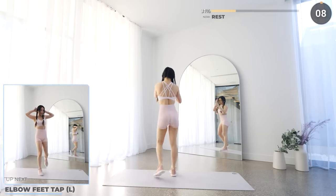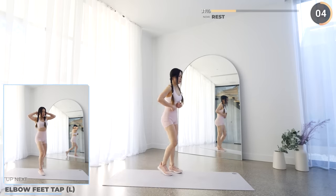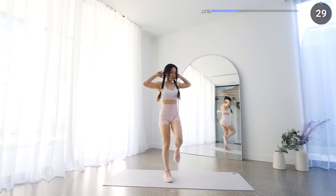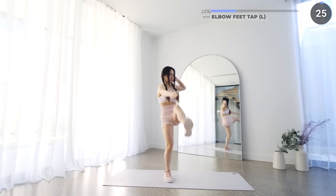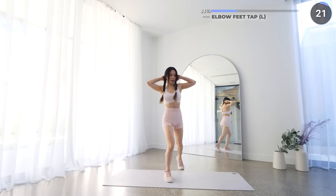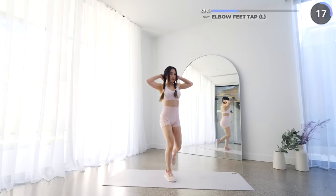10 seconds rest here and we've got elbows to feet taps. Bring one foot behind and place your hands behind your neck, then lift one knee up touching the opposite elbow. Then bring your leg down and kick it out and try to reach it with your hands. Repeat this and make sure you're squeezing and engaging that core.